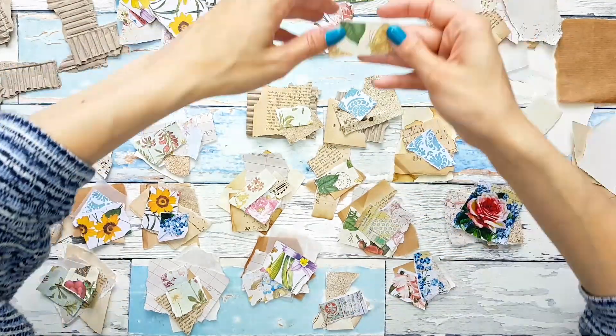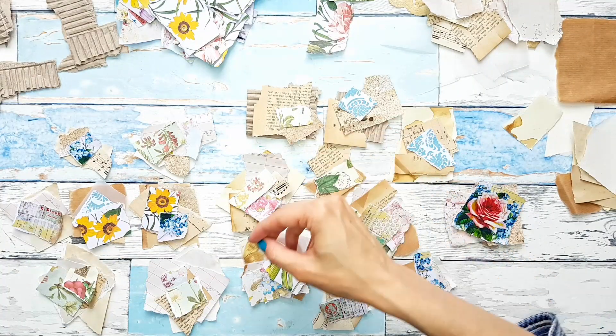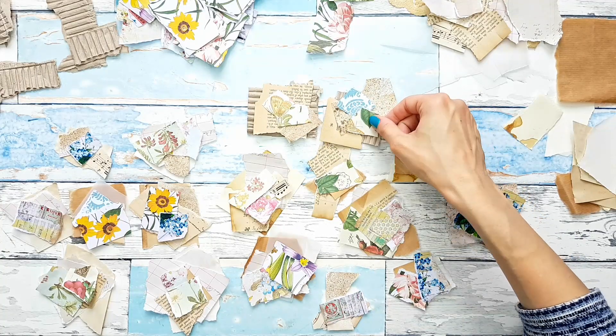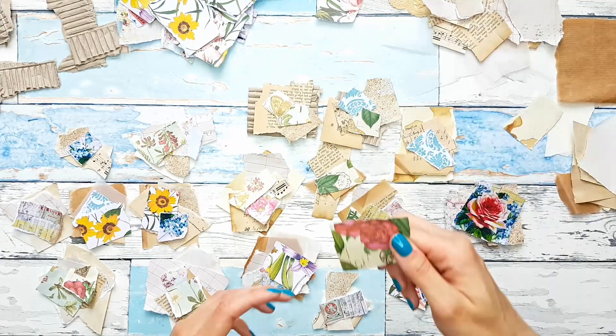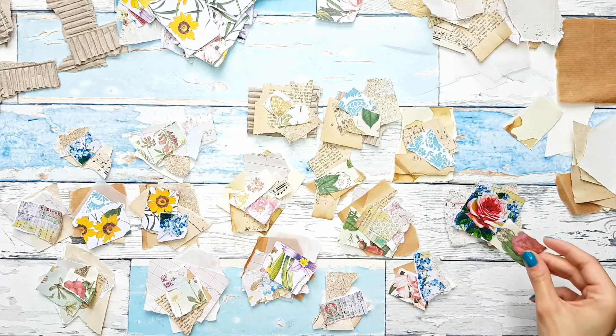I really love this wrapping paper that I have because it has some gold foil, and if you know me, you know I love everything with gold foil and everything shiny.